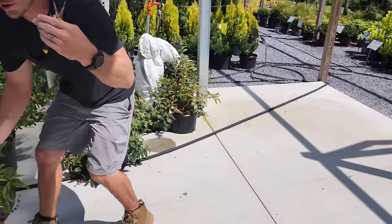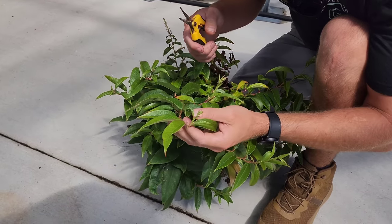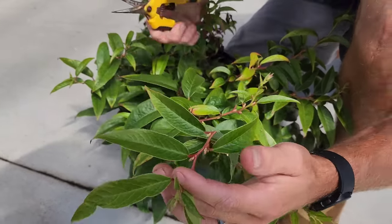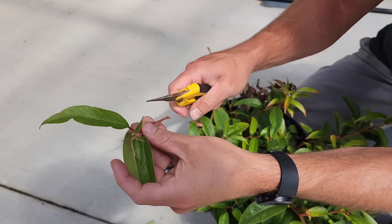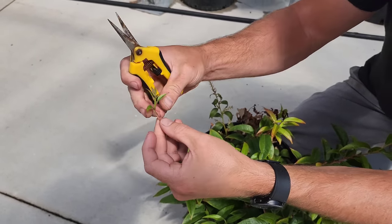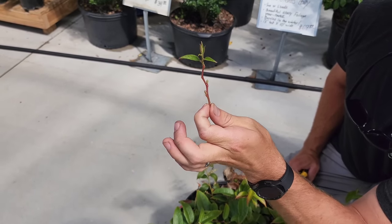Here's a shrub called dog hobble — a shade shrub, evergreen, and a native plant to our state. I just took a cutting off. You can see one, two, three, four nodes. Just like that, it will stick in soil and it will actually root.